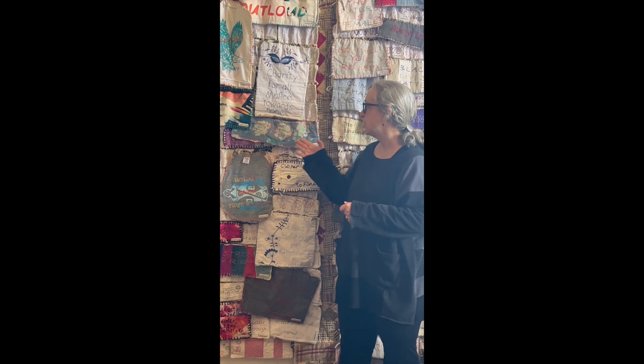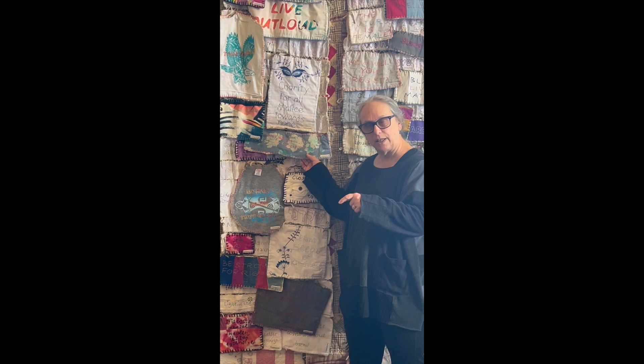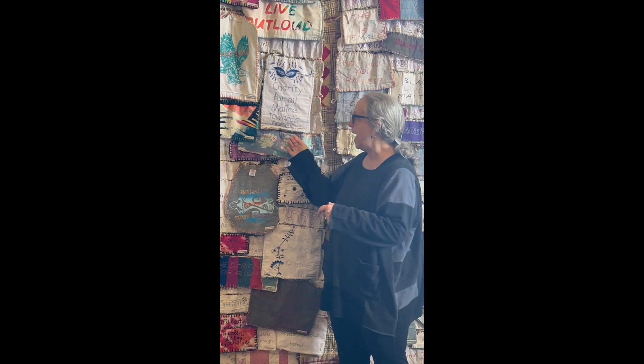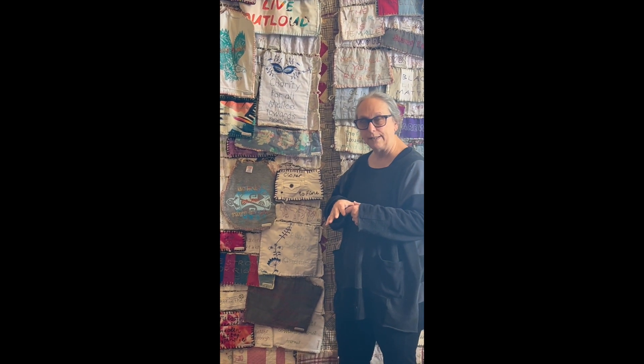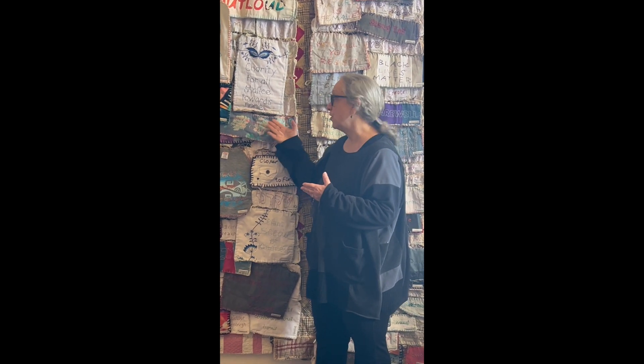There will be volunteers on site working with you in the makerspace. At the end of the exhibit, we're going to take each of the patchworks away from the piece and give them out to the general public. So even if you're not a maker, you might be interested in coming to see the exhibit and taking home your very own patchwork as a memory.